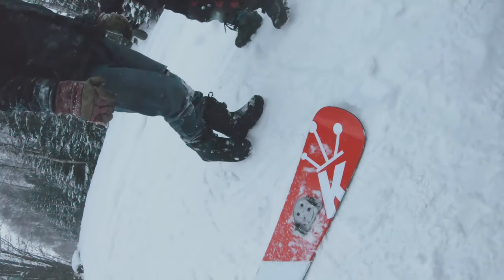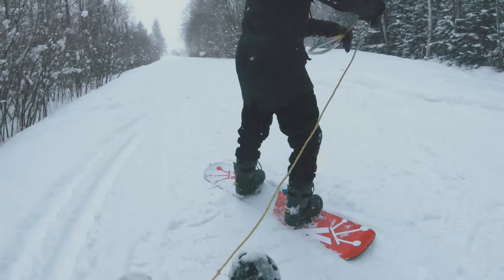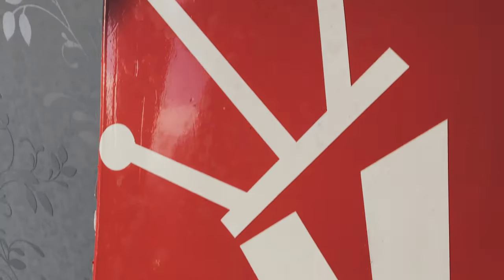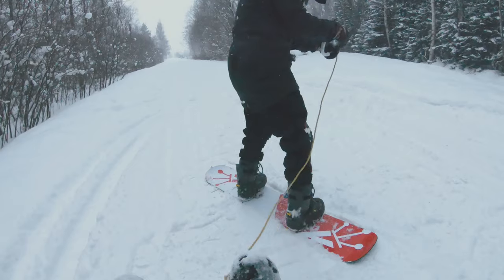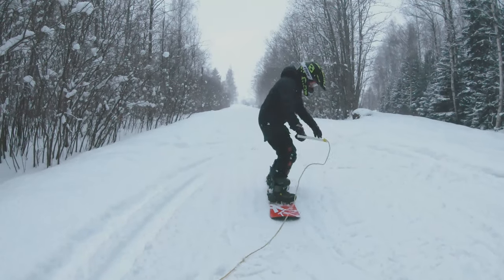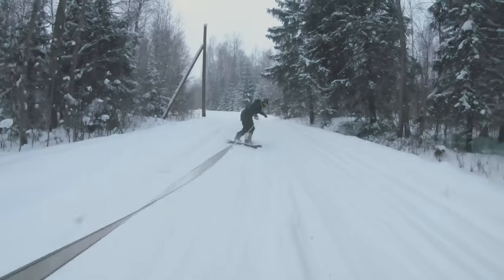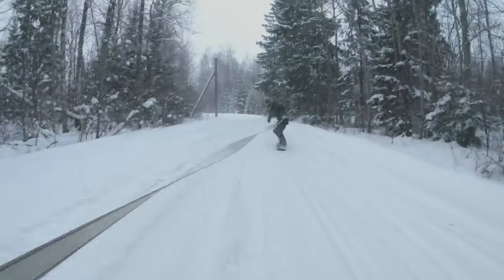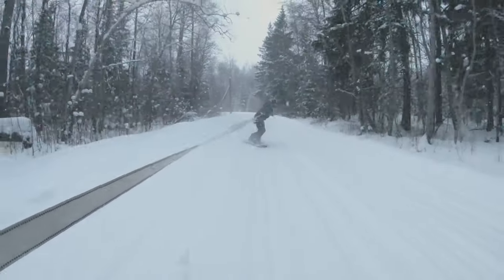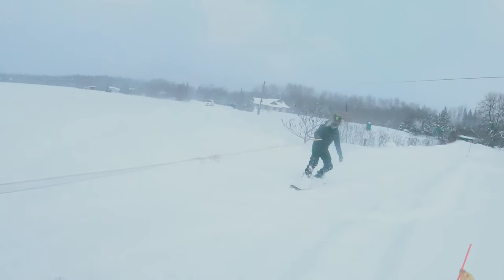The board came out even better than I thought. Sad that the design didn't hold for a long time because we were hardcore riding it on the road where it got hit by rocks, ice, snow, and even trees. We got so hooked on snowboarding behind a car that we wanted to get better at it. Small steps first — we learned how to switch, and it helped a lot because then you can rest your arms from time to time.